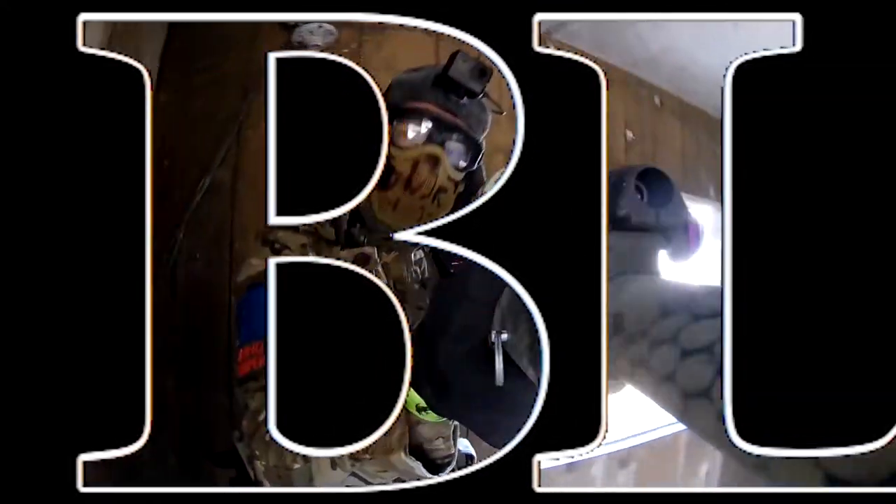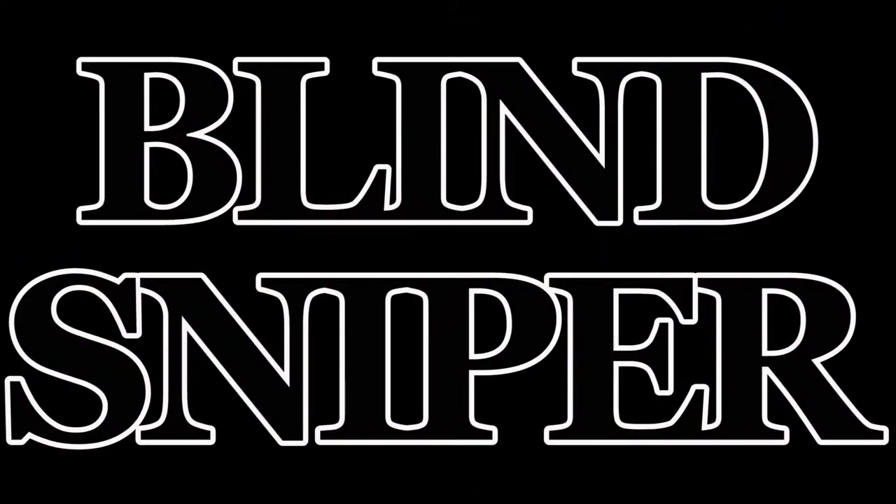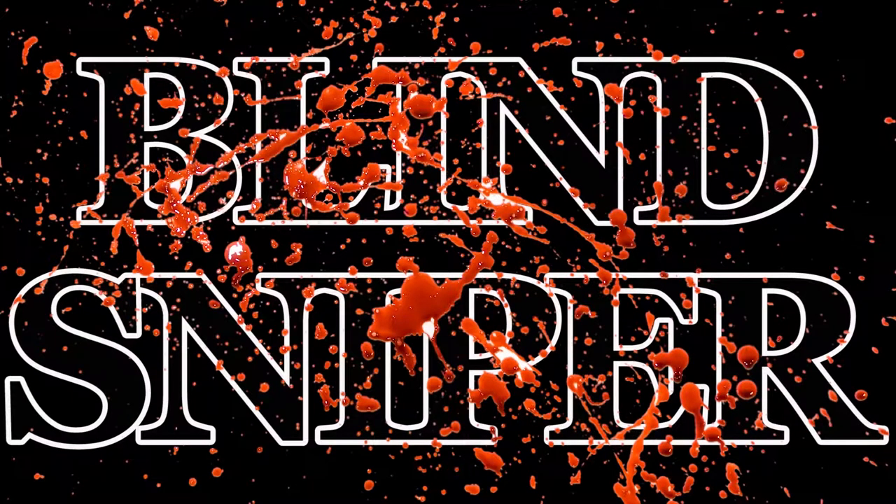This video is sponsored by absolutely nothing. I currently have no active sponsors, so please subscribe.